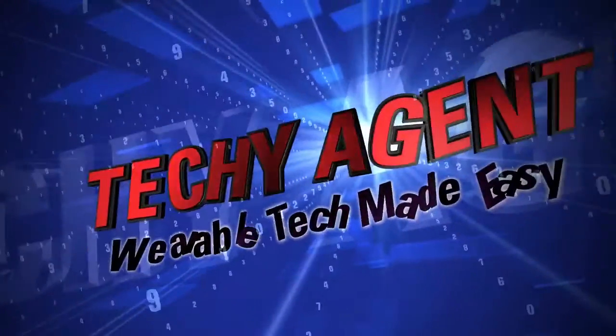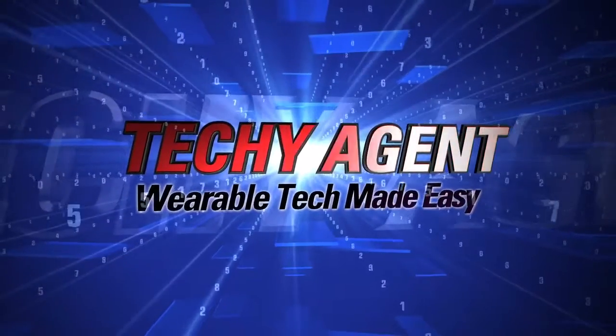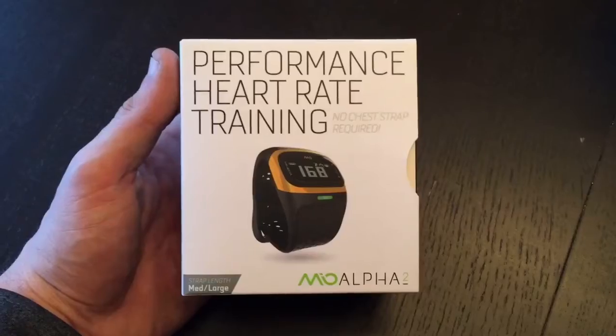Hey everybody, thanks for joining us. My name is Eric and I'm the Techie Agent, and this is my preview, unboxing, and first impressions of the new Mio Alpha 2.